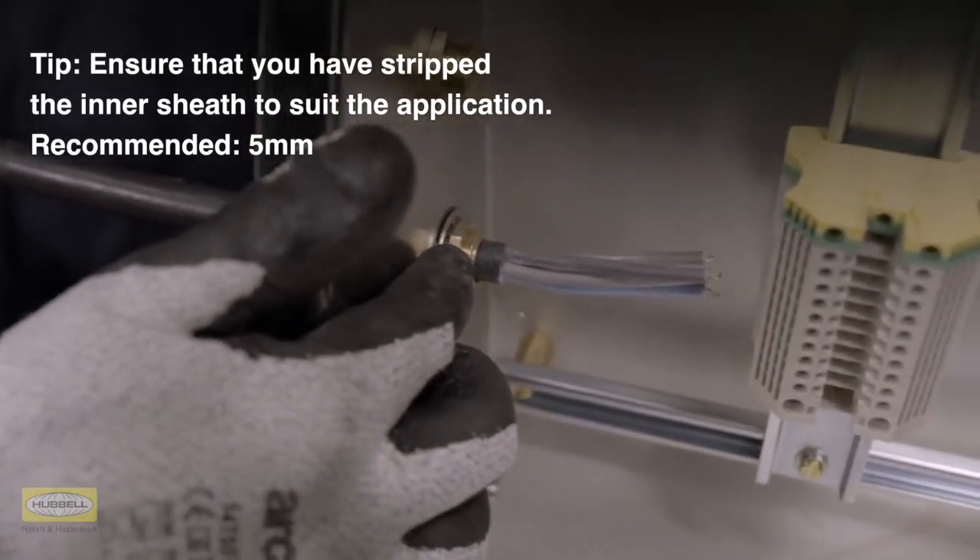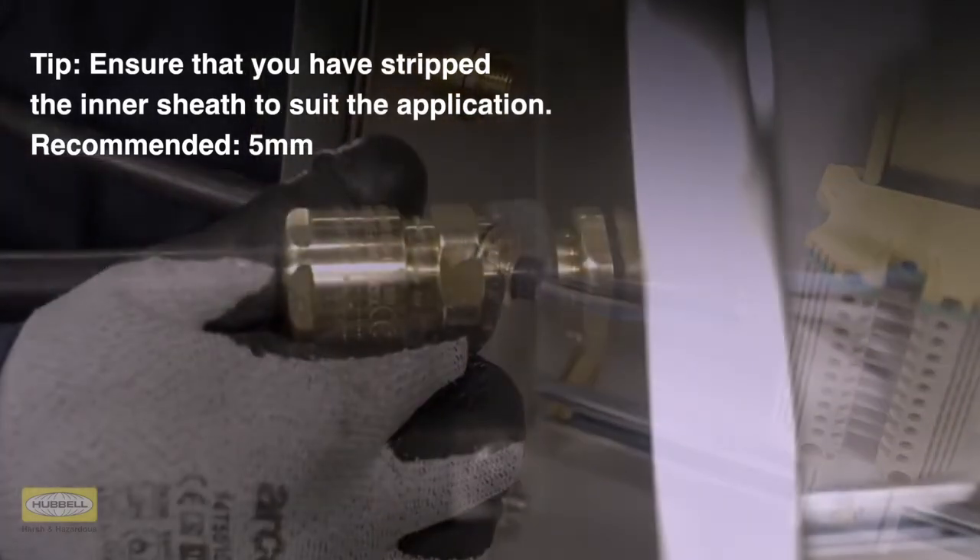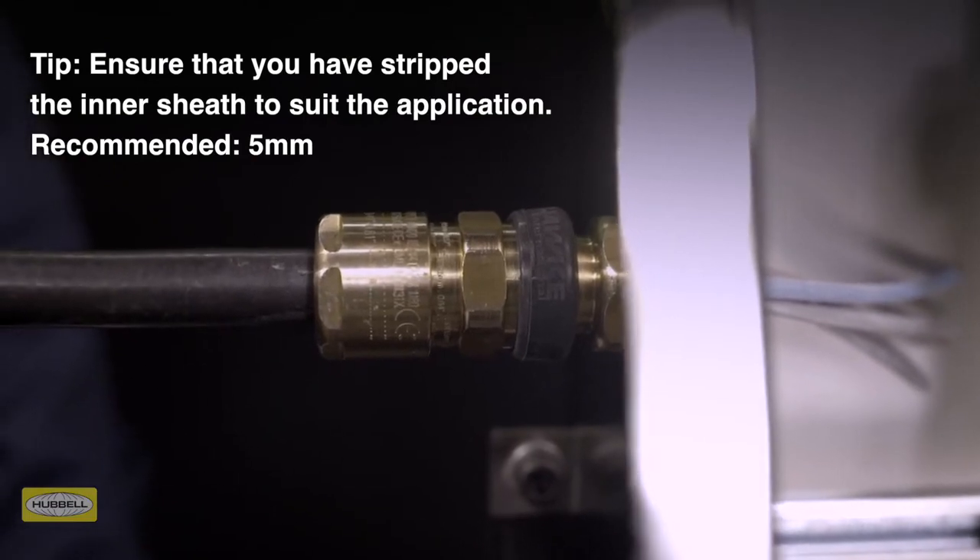Ensure that you have stripped the inner sheath to suit the application. The recommended exposure length of inner sheath is a minimum of five millimeters. Installation is complete.